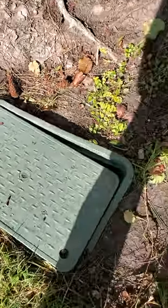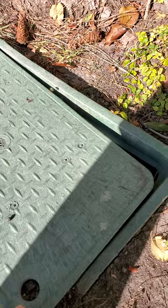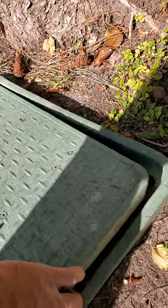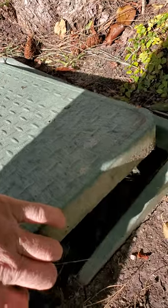SoCal Bee Removal and Relocation. Here we are with a cable vault, and there's a beehive underneath here. Let's open it up and see what's inside.